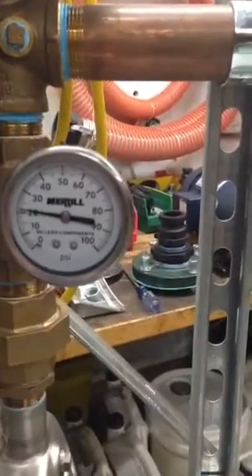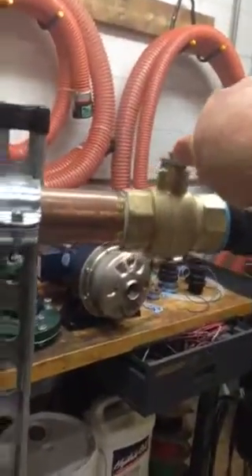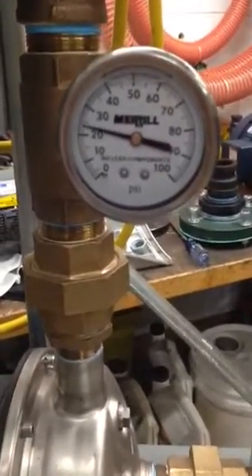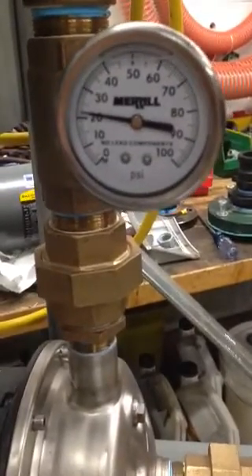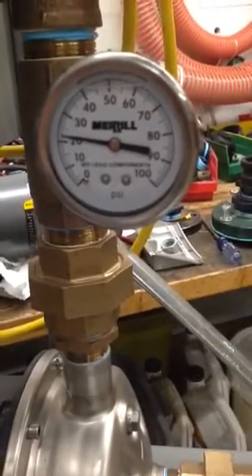Now I'm going to raise the pressure by closing this discharge valve. The pressure is higher than 20 PSI so you hear the pump slowing down, trying to track to that 20 PSI. Pretty close.